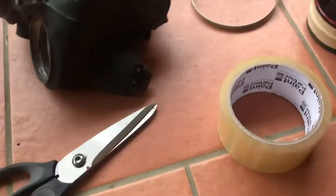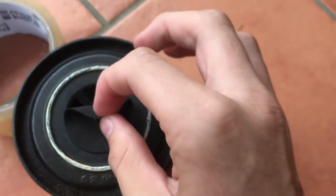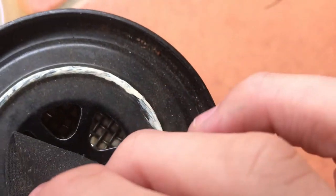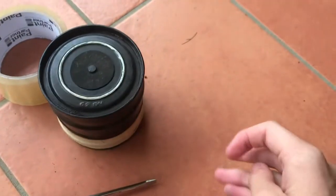All right, I'm back. I forgot scissors, sorry. Like I said, I'm going to be putting tape on this end of the filter, and a quick sneak peek of what the inside of it looks like — very yucky, it's very sticky as well from the old tape.